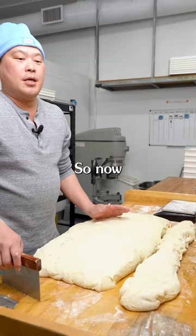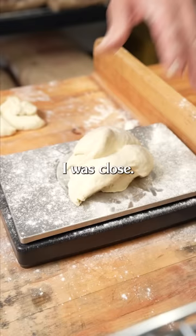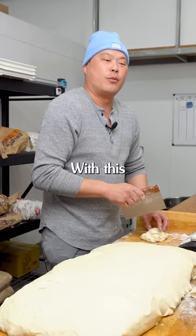So now we're gonna ball our pizza dough. We're gonna take a little piece like this — our pizza dough is 350 grams. Let's see if I was close; if it's too much, you cut off a little bit. There you have it, 350 grams. We'll put it over here. With this amount of dough, our pizzas are about 14 to 15 inches. We'll continue weighing this out and then I'll show you how to ball it up.